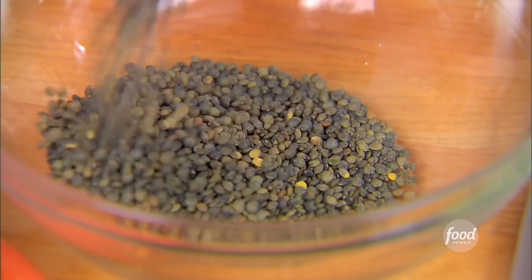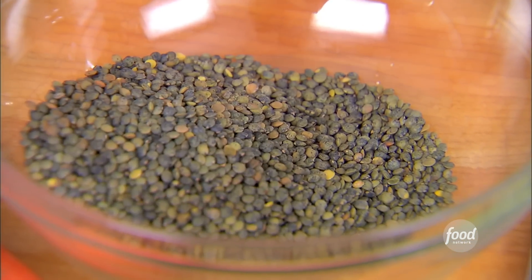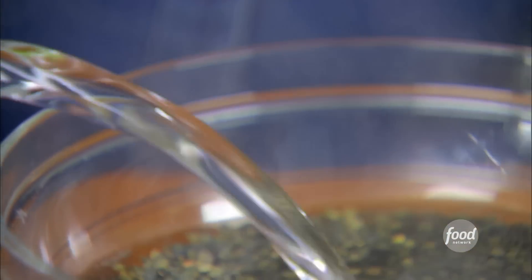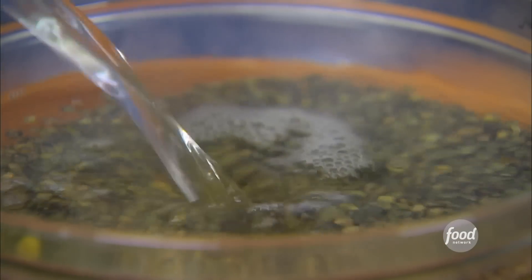First I'm going to make the lentils. I'm going to pour boiling water over the top and just let them soak for about 10 minutes so they soften. Then I'm going to put the lentils aside.